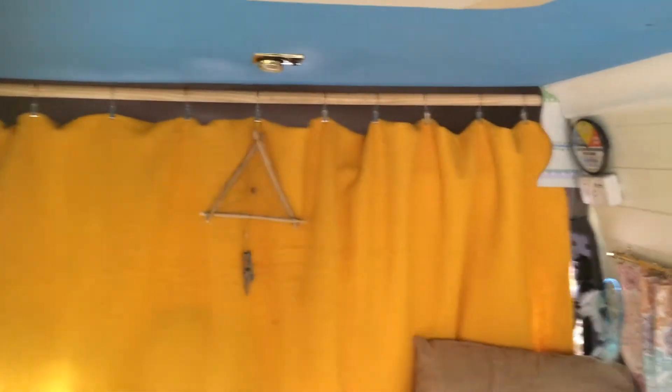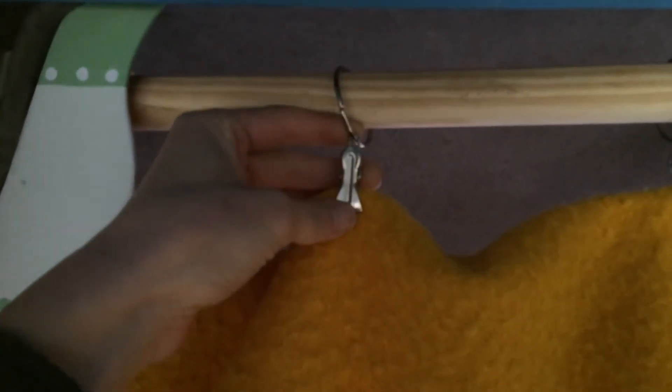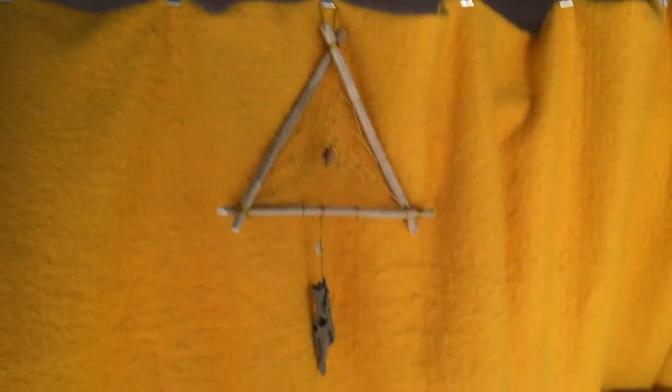Curtain rail — cab curtain rail — which is quite nice. It's just a broom pole which we got from a builder's yard for a couple of quid. It goes into a bit of wood there, behind this fancy bit of artwork to hide it. And it just has these loops with crocodile clips on, which we got from eBay, so you can just clip anything on there — a little blanket. Does the job.